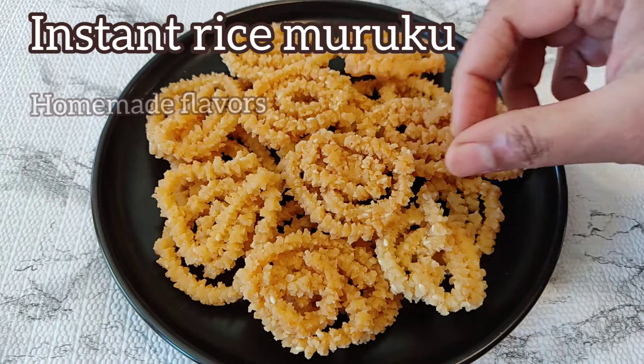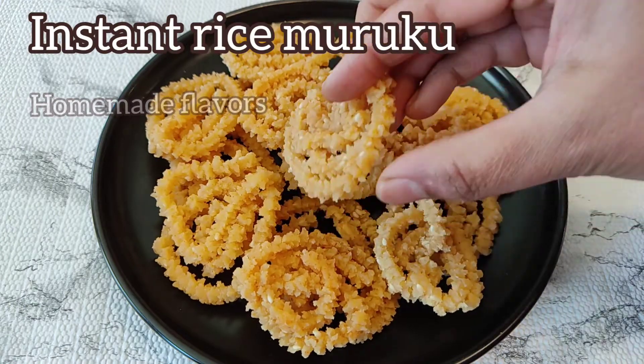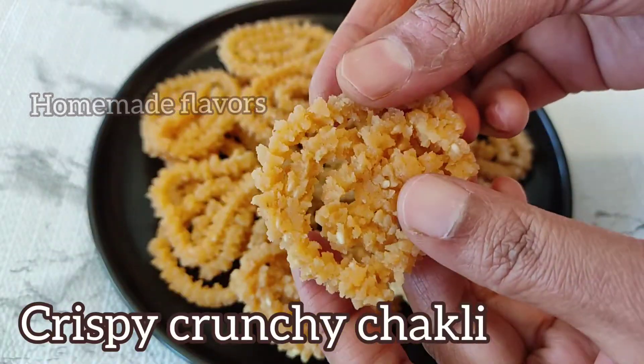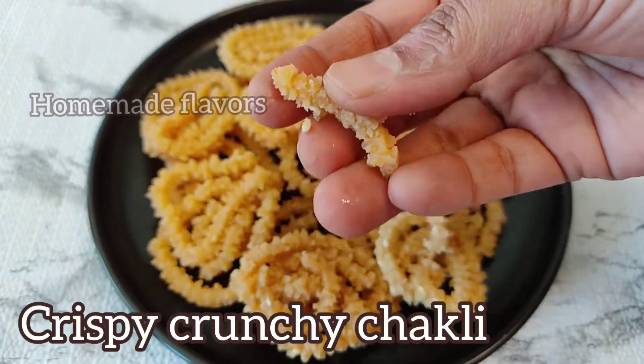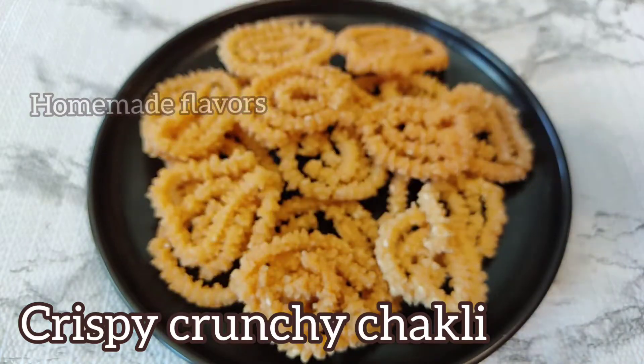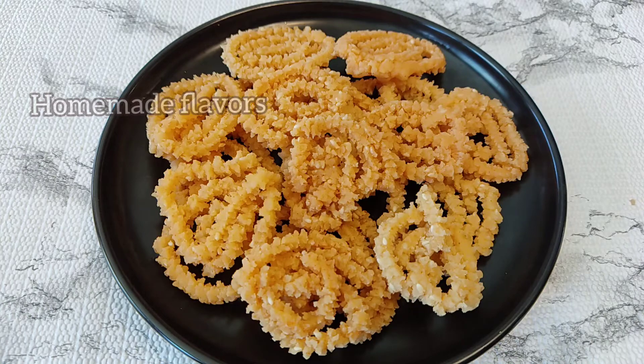Hey guys, welcome back! Today our recipe at Homemade Flavors is instant rice murku without grinding wet rice flour. These crispy, crunchy murku are simple and easy and can be made in just 20 minutes, using store-bought dry rice flour.